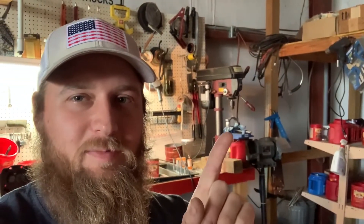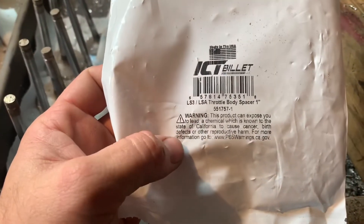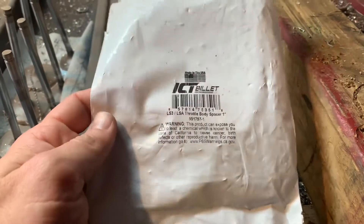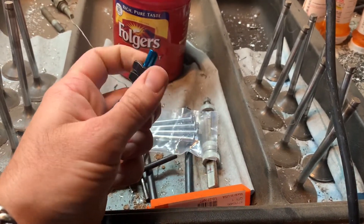Hey boys and girls, me again. Figure I'd add to the video. Got the spacer chucked up in the vise — I'm gonna show y'all what I'm doing so we can get nitrous back on the S10. Started working without starting the video, as usual. But anyway, it's an ICT Billet one-inch LS3/LSA throttle body spacer. With the TBSS intake it's a four-bolt throttle body with that Chinese 92mm on it, so I can't use my Harris Speedworks three-bolt plate. Got this spacer from a buddy of mine.